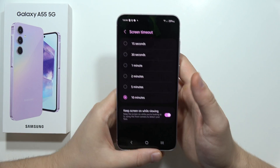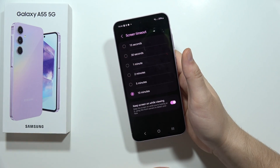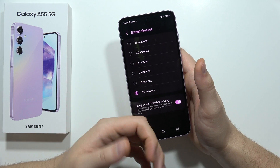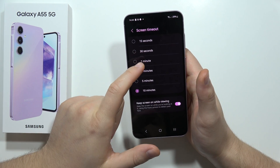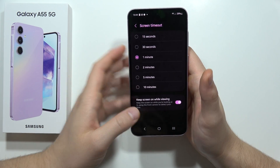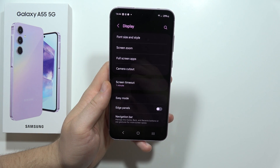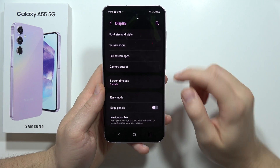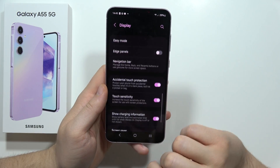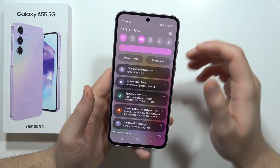Also remember the Screen Timeout setting. If you often leave your phone with the screen on for 10 minutes but only use it for one minute, reduce the timeout to one or two minutes — it makes a big difference. Also, if you're not using Edge Panels, just turn them off.